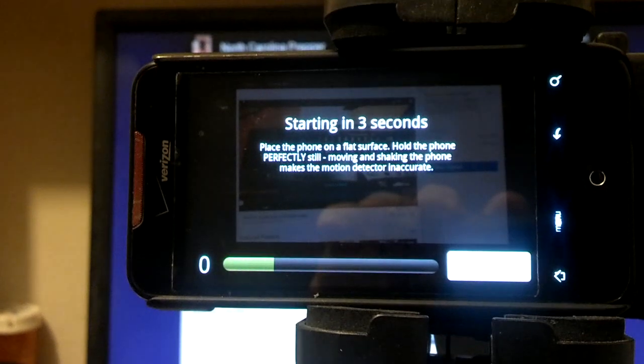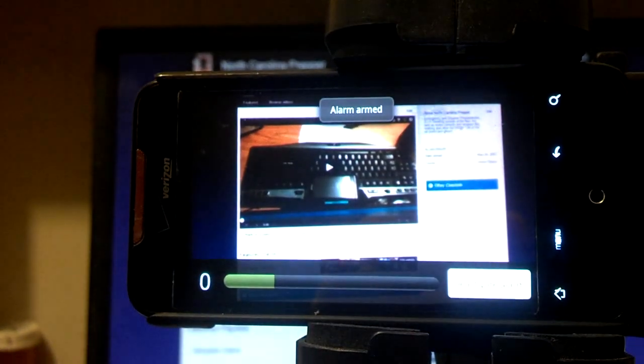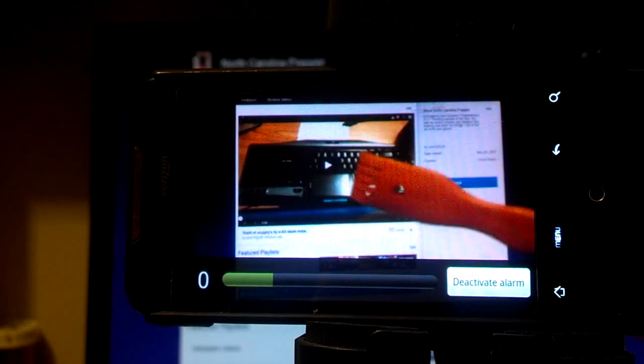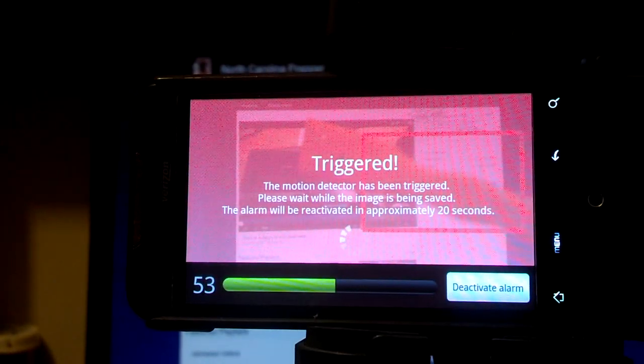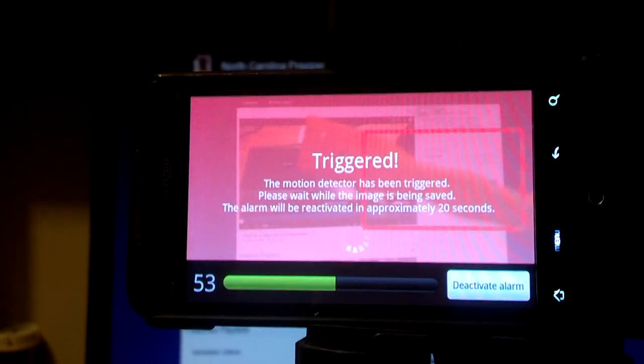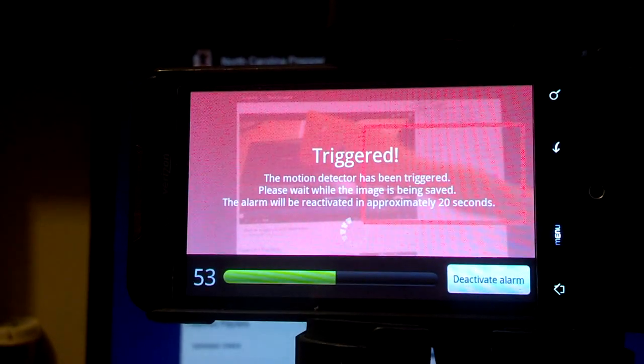Look at that — anything that moves in its field will set it off, such as a back scratcher. It'll set off and trigger the alarm. It would email to whatever phone number or email you have set. That's basically it — we got an alarm, and it went to my phone and set it off.